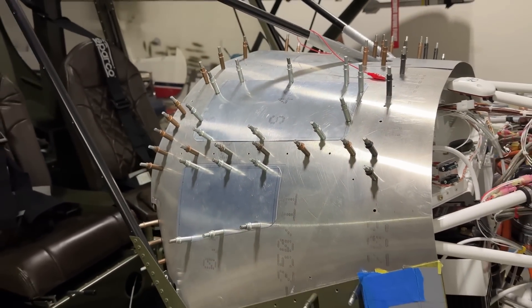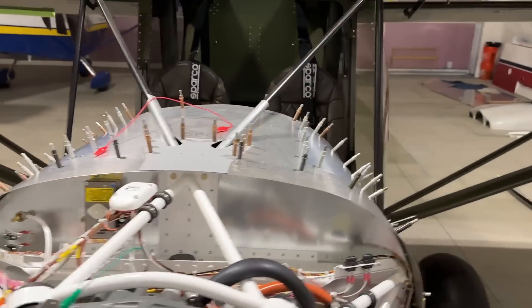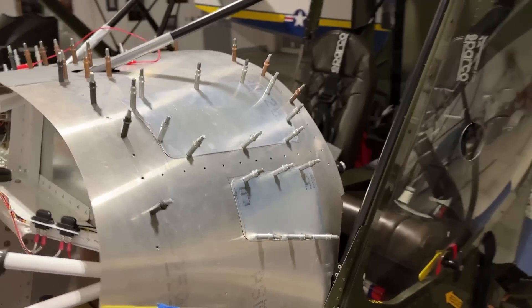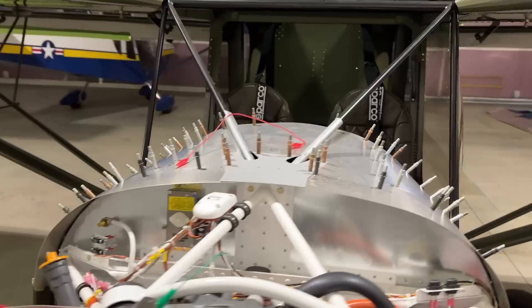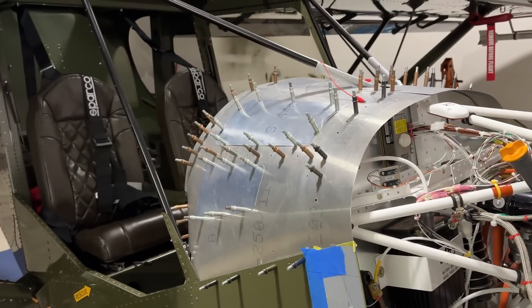I do the whole procedure over again for the other side. All four access covers are now complete. It's nice to have those done - one more step towards completion.